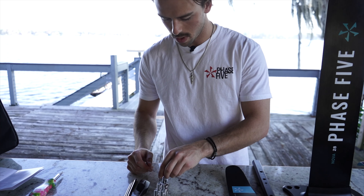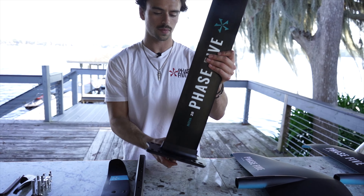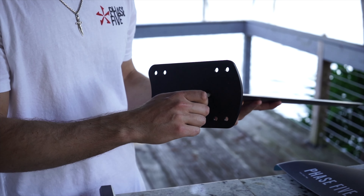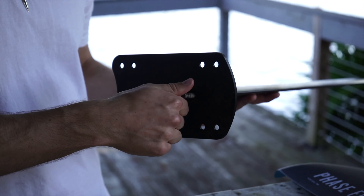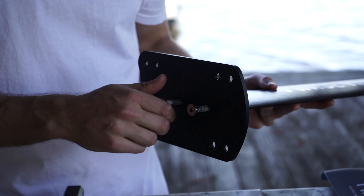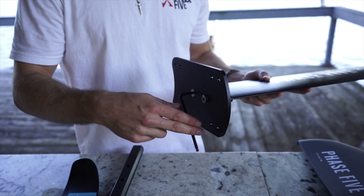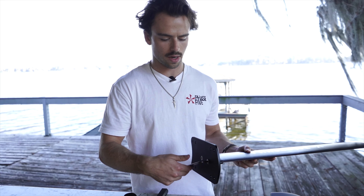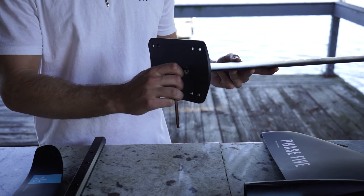Then you're going to grab your M8 by 40 millimeter bolts, flip it over, and connect your mast and pedestal with all the bolts. During this assembly, you're going to want to make sure that you don't tighten either one too tight before getting them both in there.